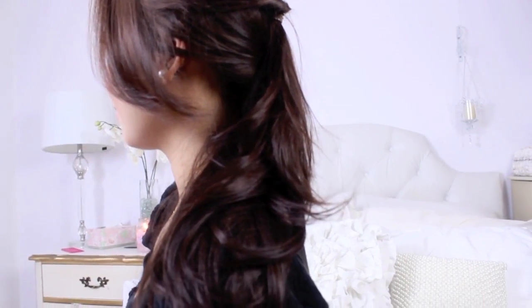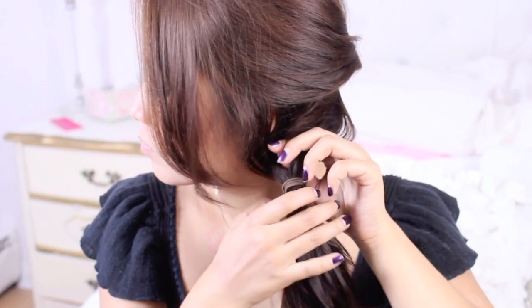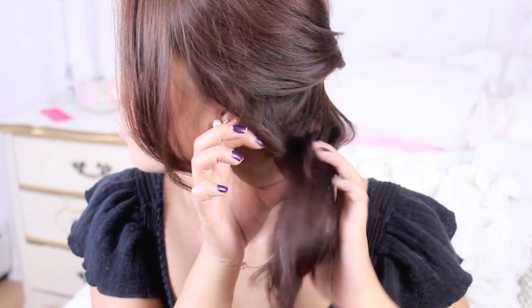For the last hairdo, it's a little variation from the previous one where instead of putting the ponytail directly below the half updo, you're going to put it to the side and then simply do that twisty thing and you get the last hairdo.